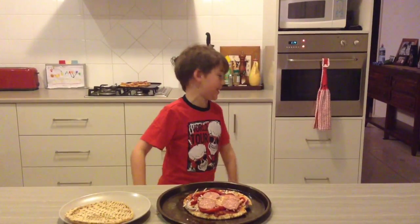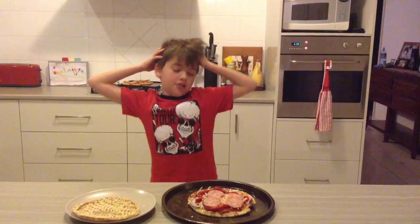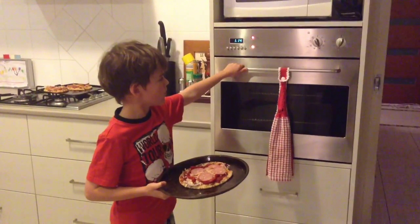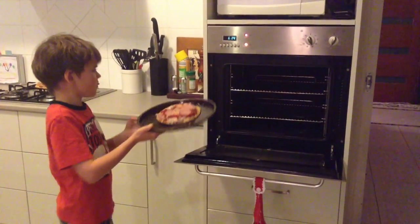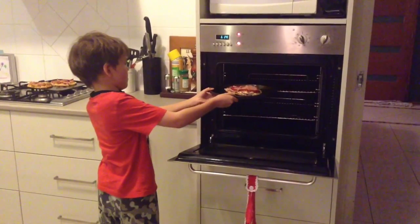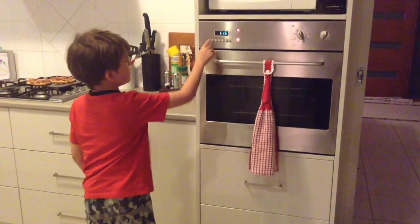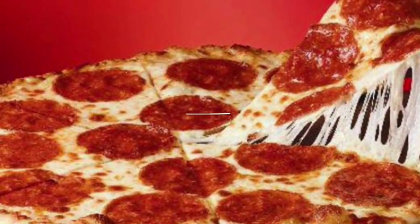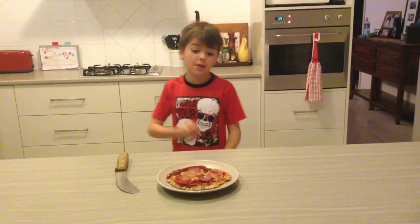I put my pizza on the tray. Now I'm going to put it in the oven and it's going to take five minutes. So I'm going to see you guys later. It's been five minutes, so my pizza is cooked.